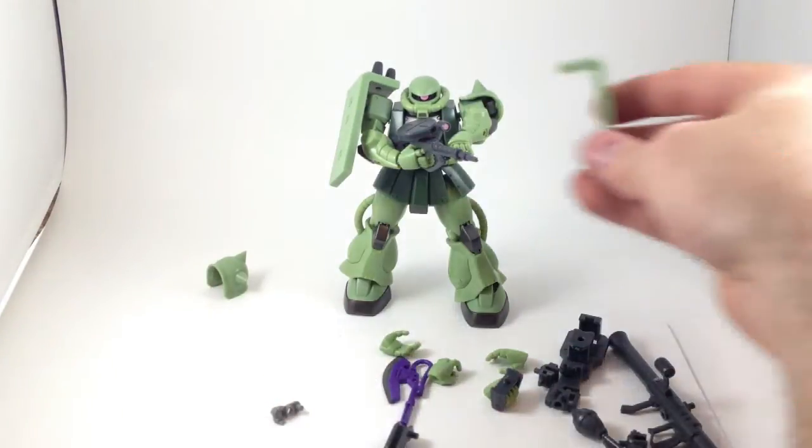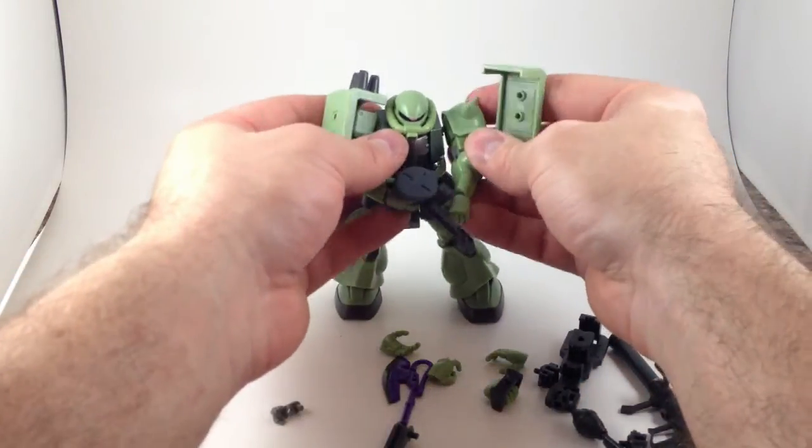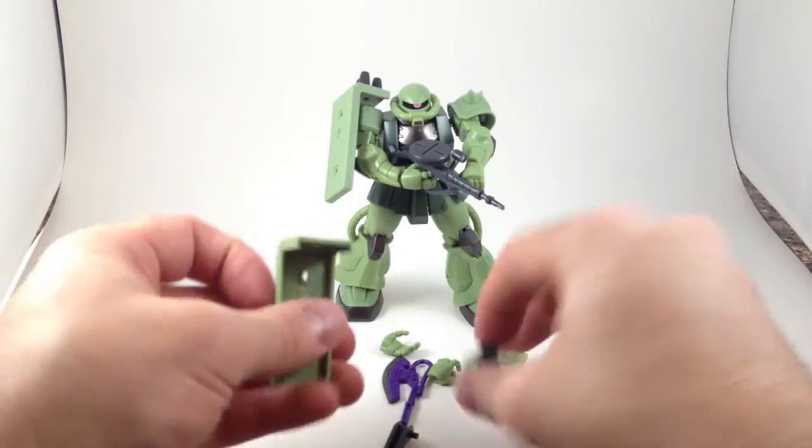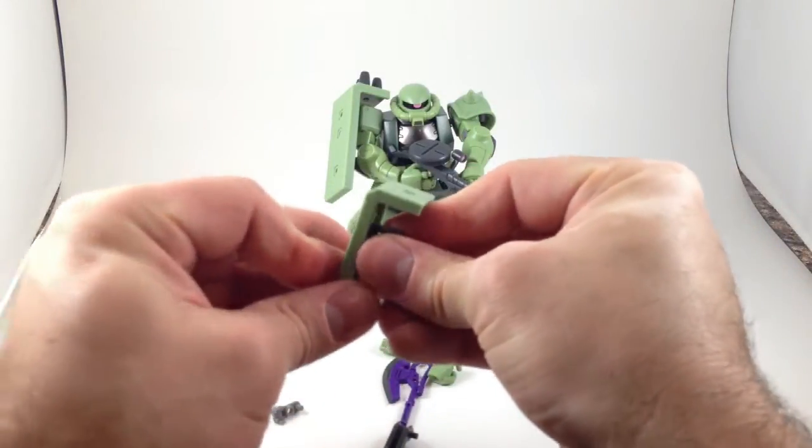You can put the second shield on this side if you want to have dual shields. You can attach the bracket and just hold it out like a shield.